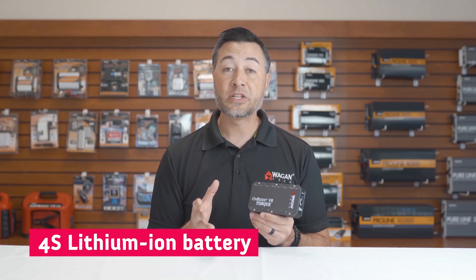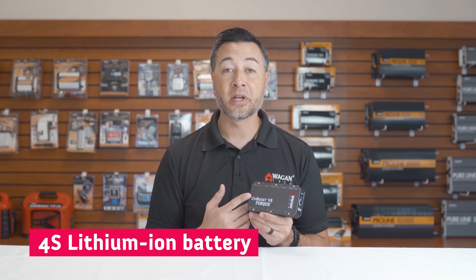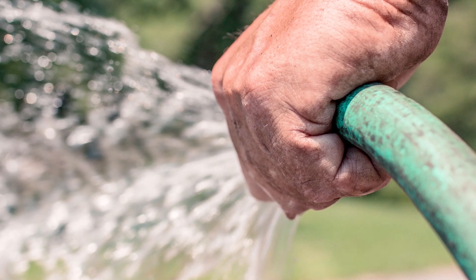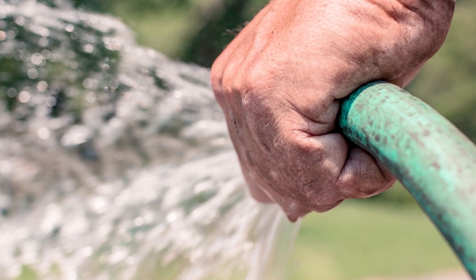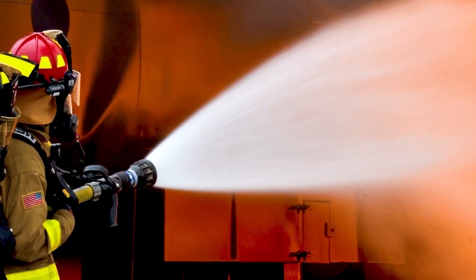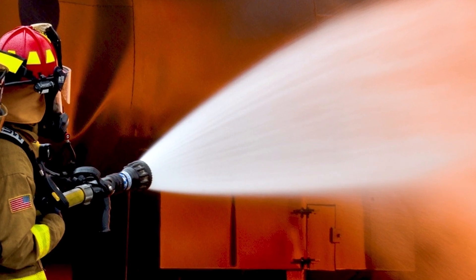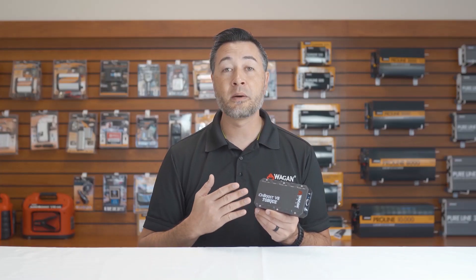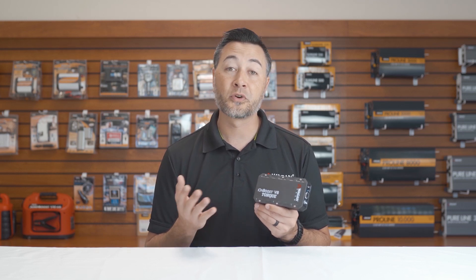One of the biggest key features of this device is its 4-cell battery. Older lithium-ion jumpstarters have a 3-cell battery. I like to think of it as a garden hose — a small diameter garden hose only has a certain flow rate of water, but a firefighter's hose has a much bigger opening, which means a much bigger flow. The 4-cell battery allows a lot more potential electricity flow for greater jumpstarting.